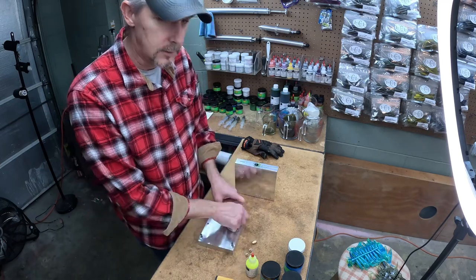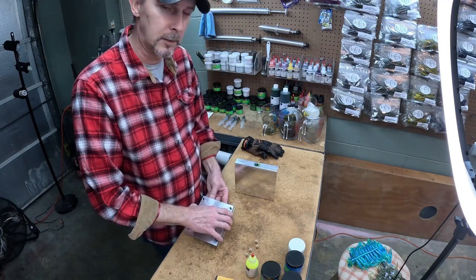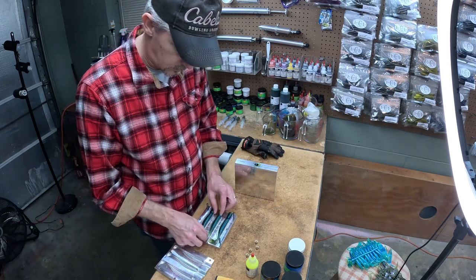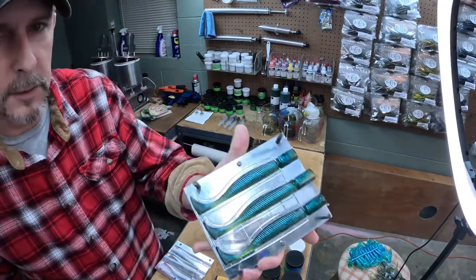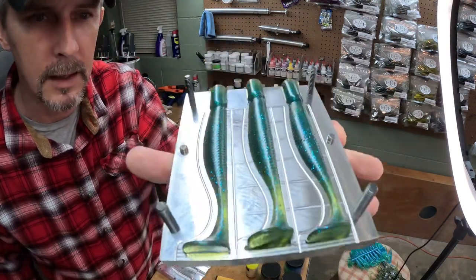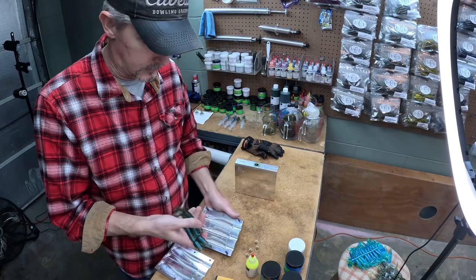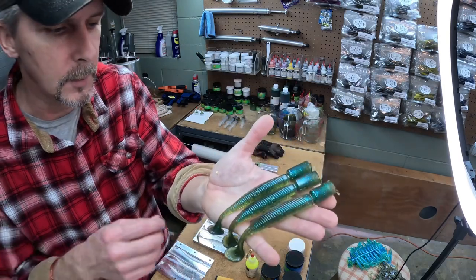We went ahead and shot some big swim baits to see what it looks like in a larger bait, and shot the three-inch minnow mold again as well. This second color is from MF called Blue Watermelon — we just added some blue flake to accent the blue a little more. You can saturate it more to bring the blue out; I kind of like it that way. Pretty nice color from MF.